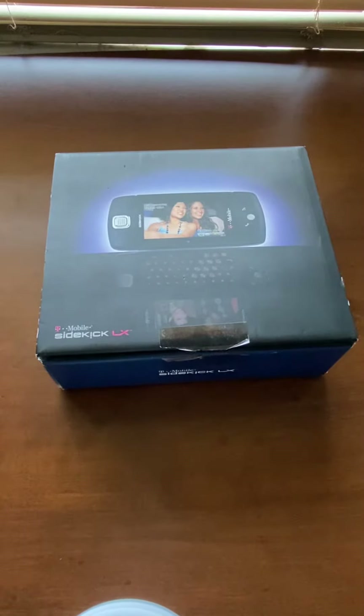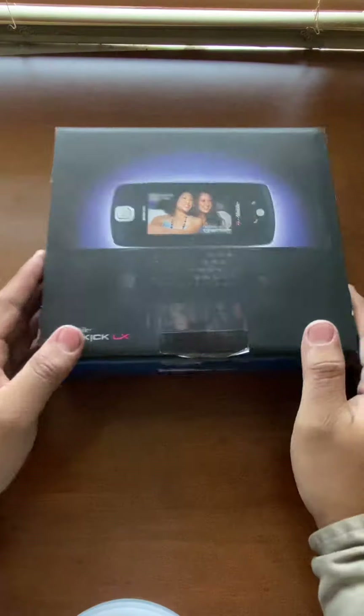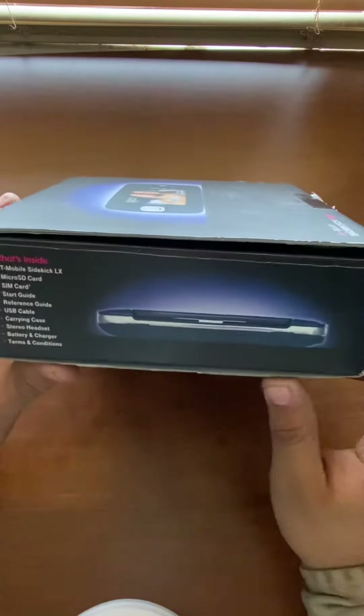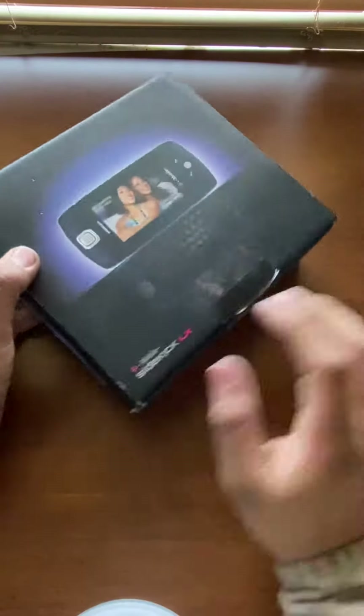What's up guys, back here again with another unboxing video. Today we got a Sidekick LX in the blue color edition. The Sidekick LX is the one after the Sidekick 3 — this was released in 2007.